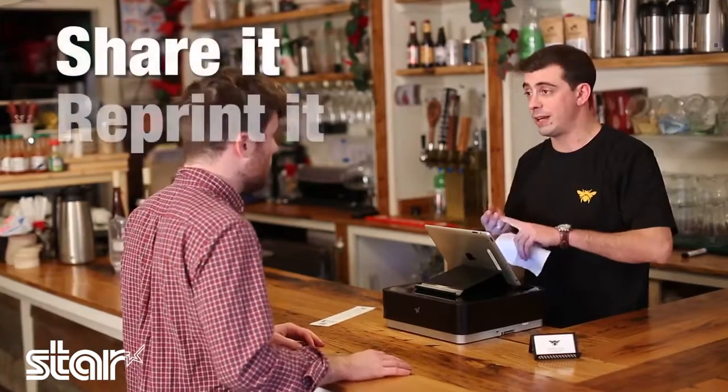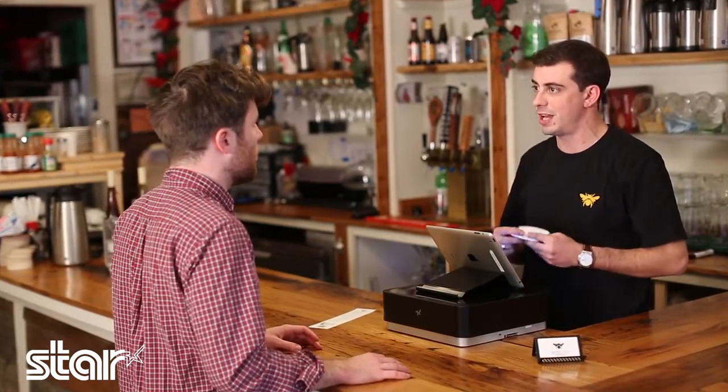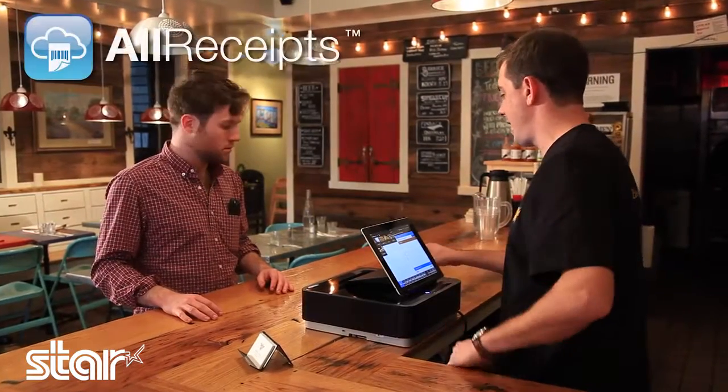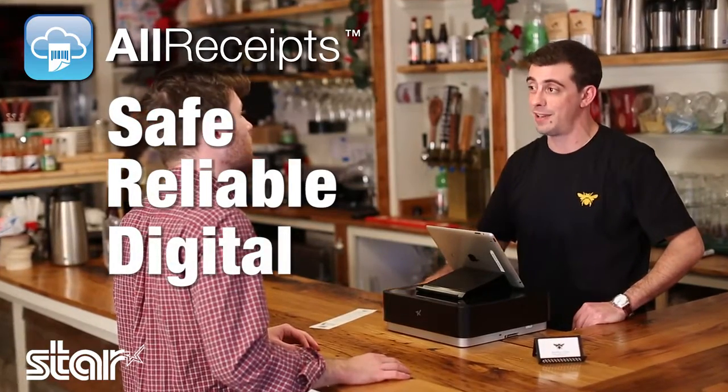Absolutely. You can share it, you can reprint it, and email it to yourself. Even better, all your private information stays safe, like your email address. I always hate giving that stuff up. So at the end of the day, All Receipts is really the most safe, reliable, digital receipt application on the market today.